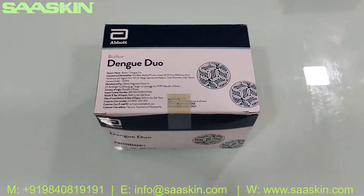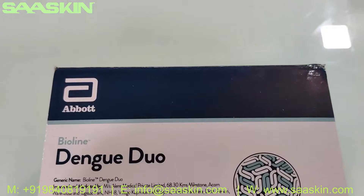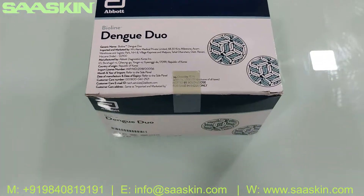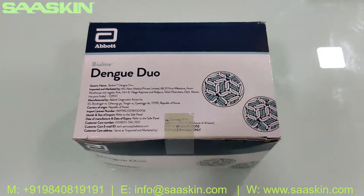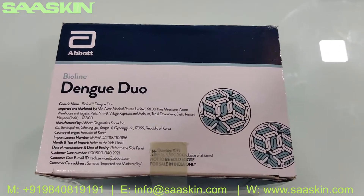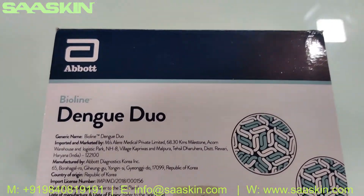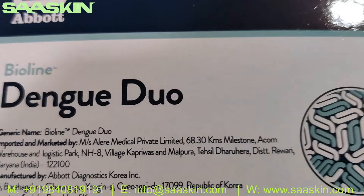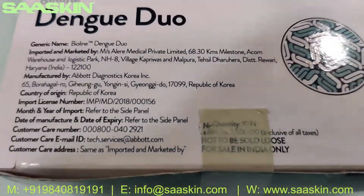Hello everybody, today we're going to see the unboxing of the bot version of BioLine Dengue Duo test kit. The previous SD BioLine has been revised and completely rebranded to a bot. This product is called the bot BioLine Dengue Duo test kit.